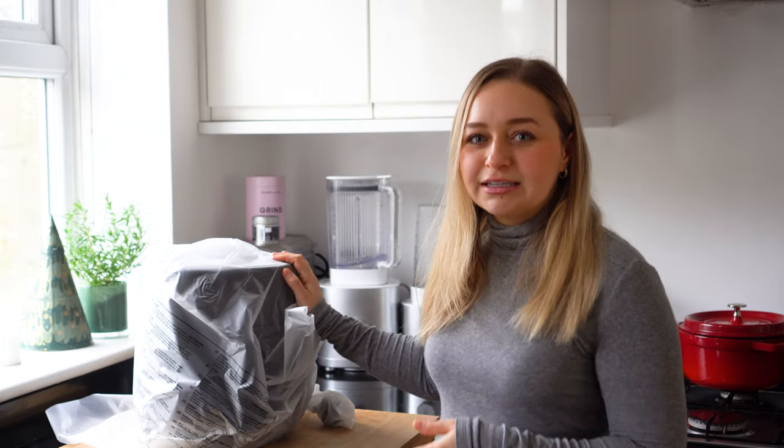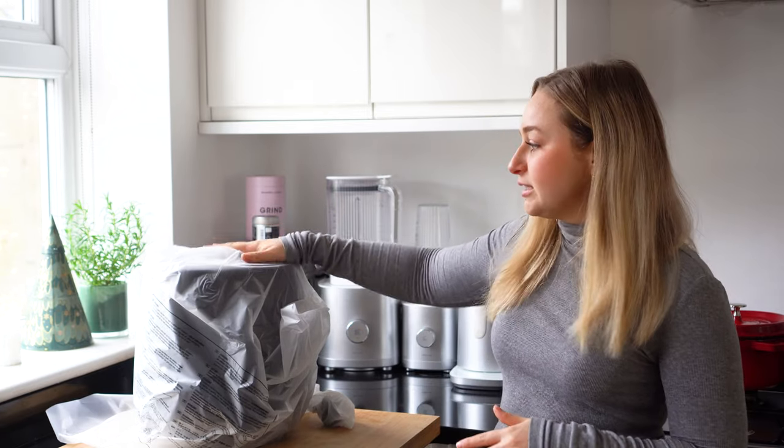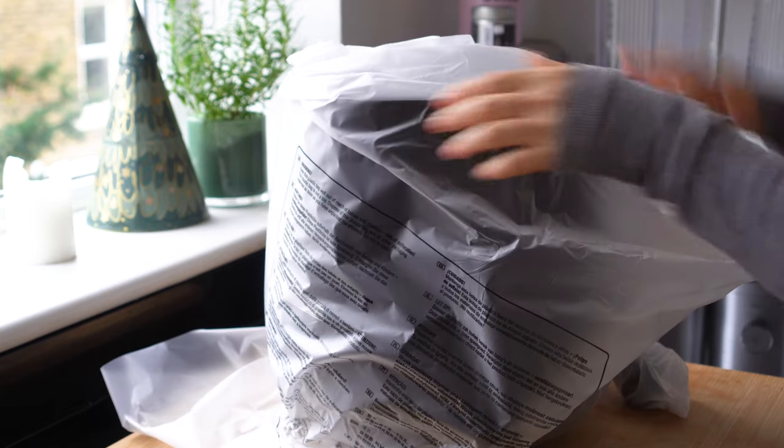You can cook items in the air fryer between 80 and 200 degrees, and for between 1 and 30 minutes. The general aesthetic is black, shiny, and sleek, and because it's four liters it's not going to be massive on your countertop — it's quite compact. So if you're living in a small space or have limited counter space, this could be a great option for you.